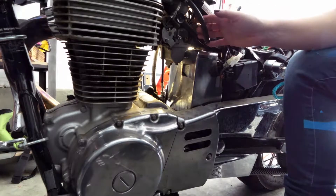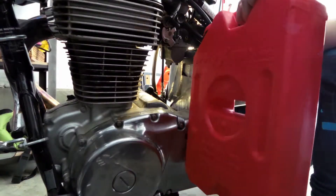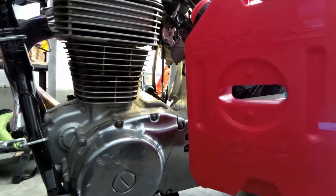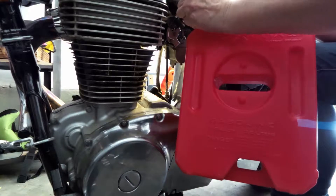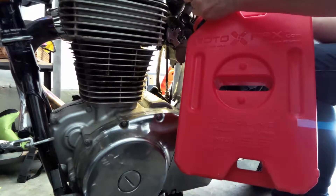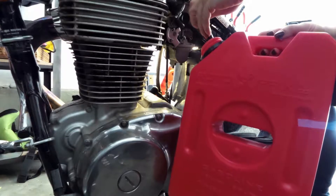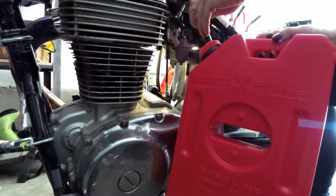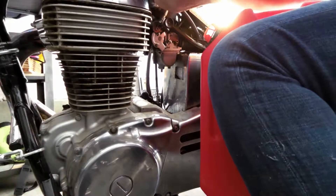Once that's drained out, go ahead and reach for your bigger container and switch the petcock over to prime to drain the rest of the gas out of the tank. To keep it from dribbling like I did, shake the hose a little bit inside the container before taking it out.